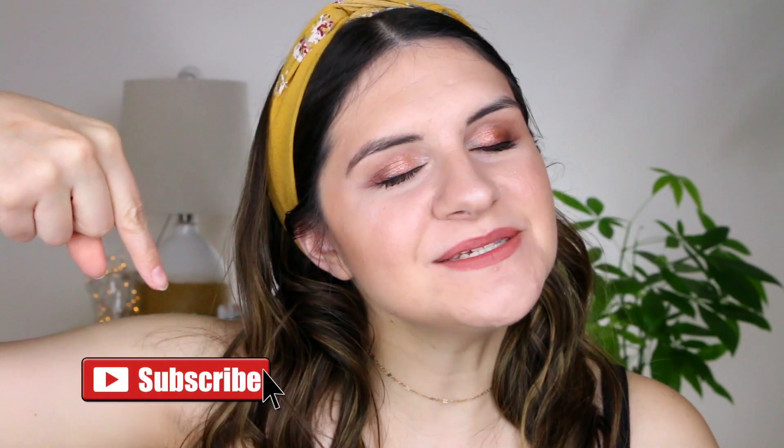If you're new to my channel, hi, I'm Amelia! If you want to see more beauty, lifestyle, and fun videos in general, please subscribe by hitting the red subscribe button down below. If you're already subscribed and don't want to miss a single video, hit the little notification bell next to the subscribe button so you get notified as soon as I upload. I hope you guys have a beautiful sparkly rest of your day and I'll see you next time!